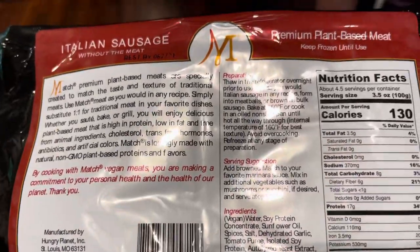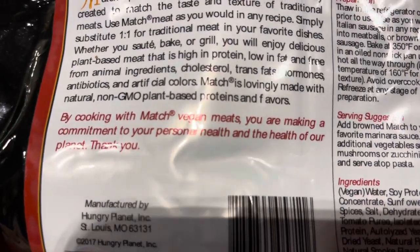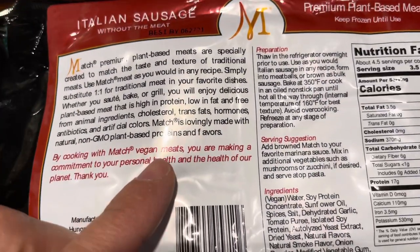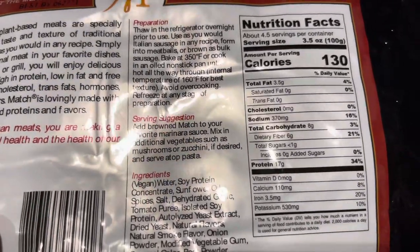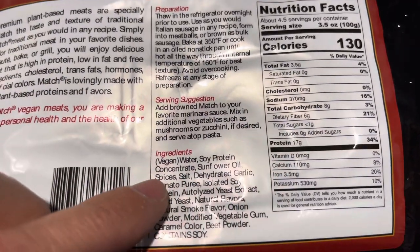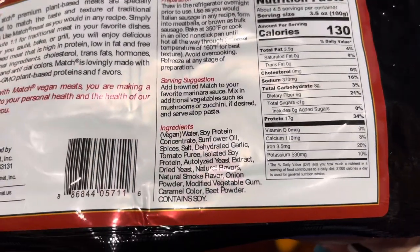We're going to try out the Italian sausage — we've never tried it before. This is a soy-based, plant-based meat. We're going to check out the nutrition here in a second. Like all of their products, this is their mission, which is really, really good. By cooking with these vegan meats, you are making a commitment to your personal health and the health of the planet. One of the things Hungry Planet talks about is that animal agriculture is huge as far as greenhouse gas emissions go, and that's one of the main reasons we want to do these kinds of things.